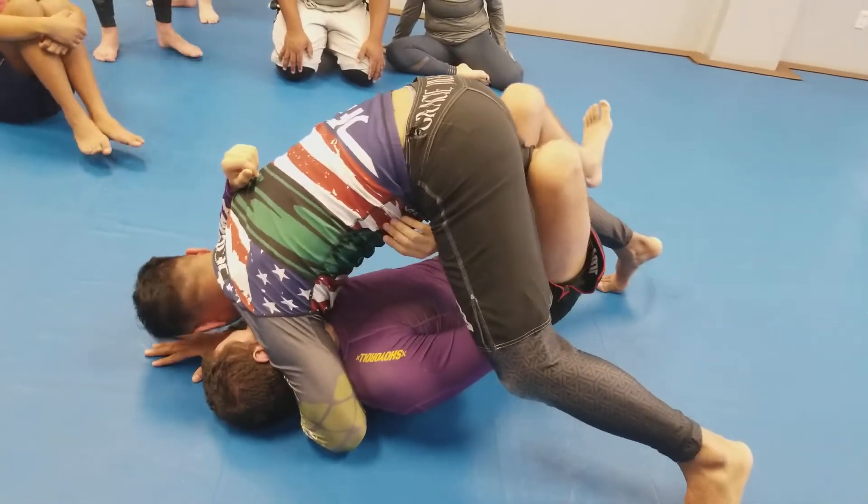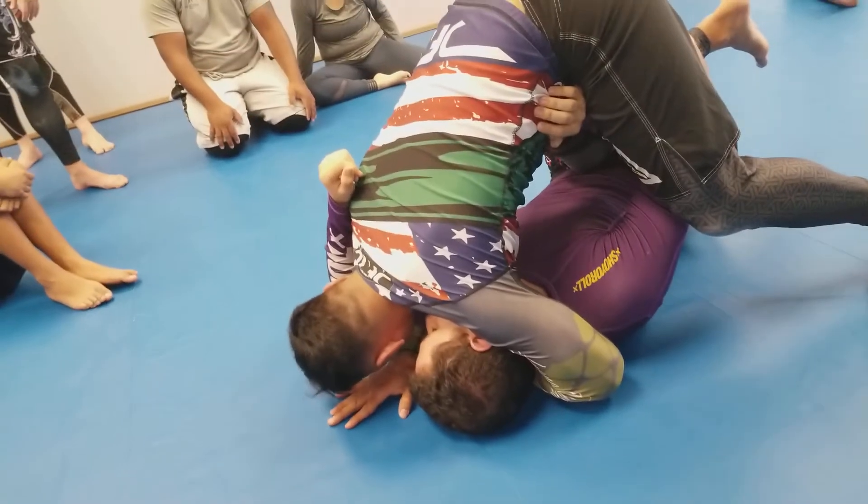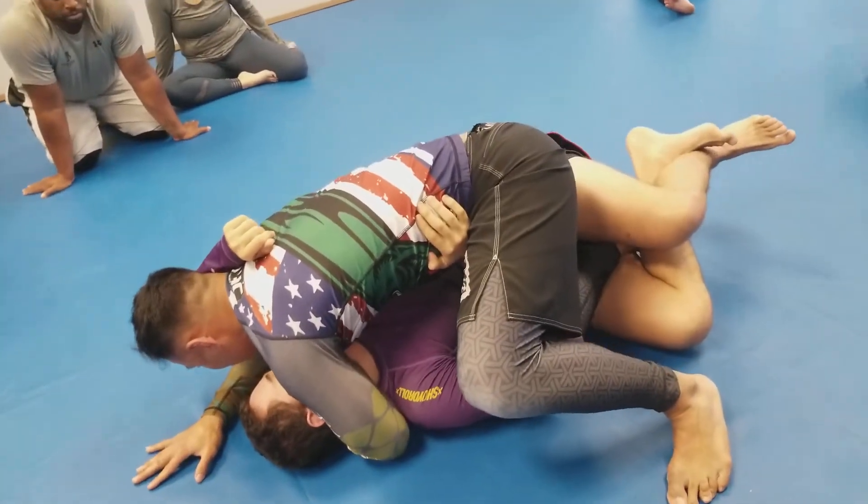Now from here we're going to bounce, shimmy, and climb up high. Even if I get a little bit of my knee out, it's enough for me to turn to the side, just like this.